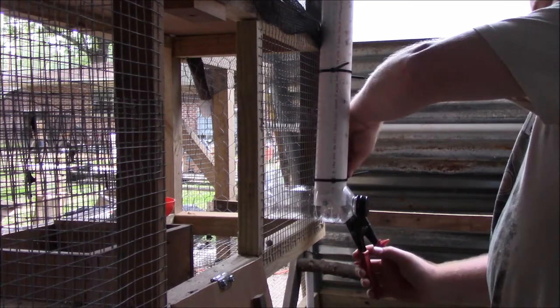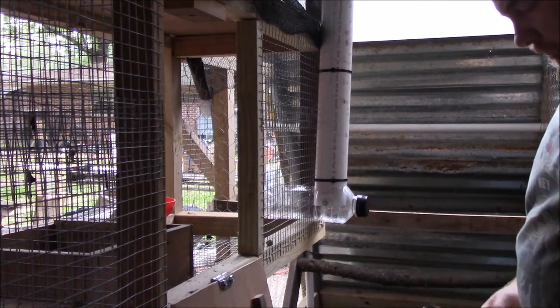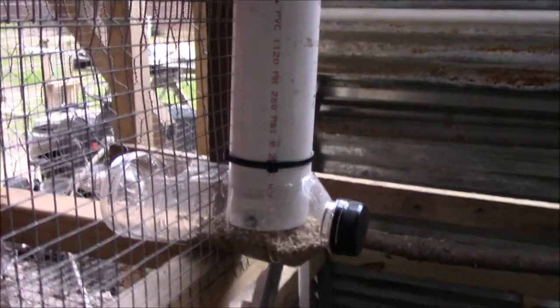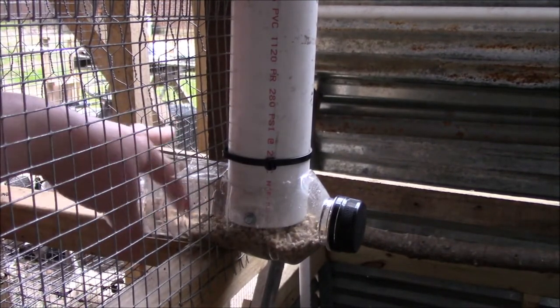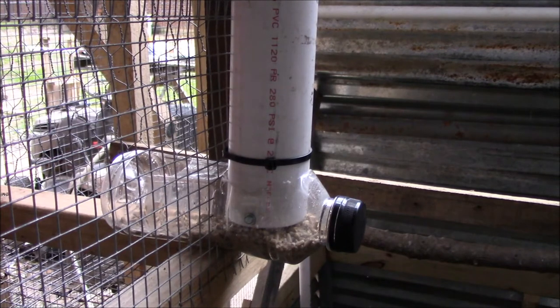He's going to clip off the ends of the zip ties, then fill it up and put the birds in. You can see the food is going in there — I haven't filled it all the way so it won't be completely full, but it will come all the way out to this end, this part will fill up, and the birds can just get in here and eat.